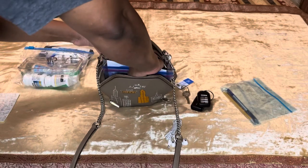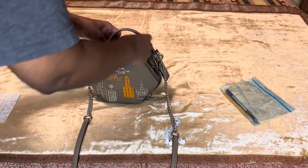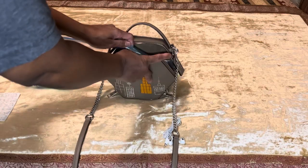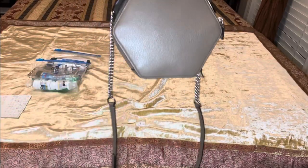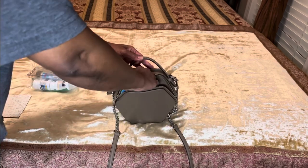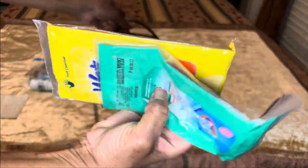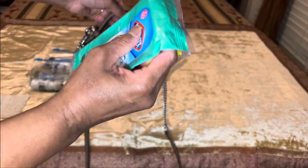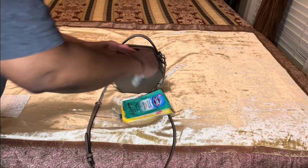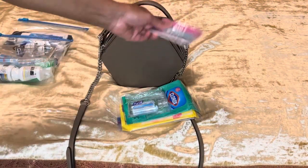I'm gonna put those items back in and now show you what fits in the back of the bag. Those front items all fit very comfortably. Now the back portion is not as wide as the front portion. I was able to get my wipes in the back portion because they're somewhat flat — I had almost used them up, which helped — but I did have to fold them to get them in. My hand sanitizer got in there too, though I had to fold it down so it would fit. My little nail files got in there as well.